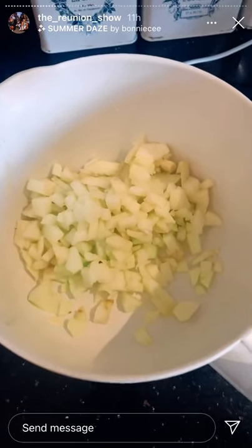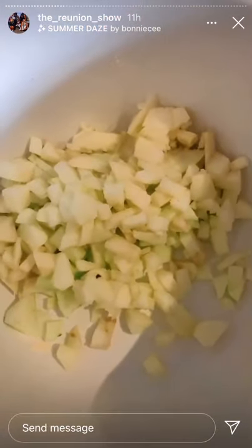Then we've got 120 grams of finely chopped apple. The recipe says to add two teaspoons of lemon juice into the apples, but we don't have any.